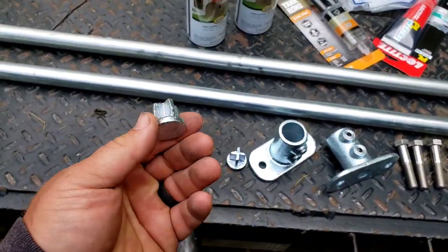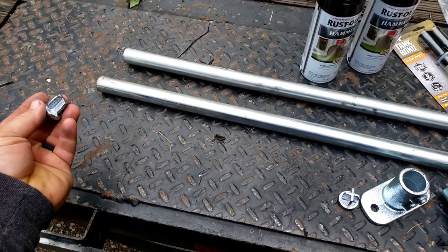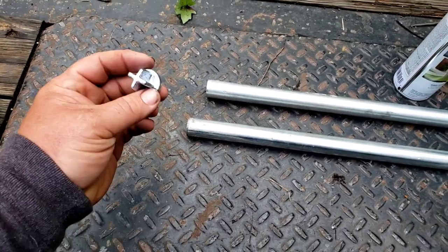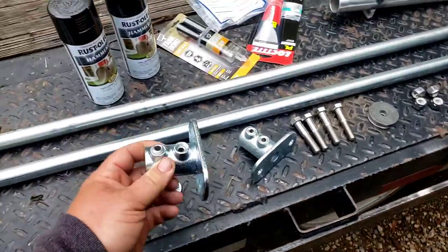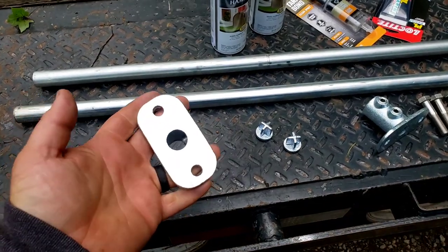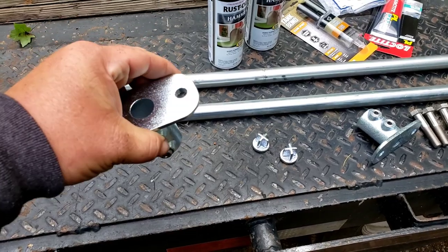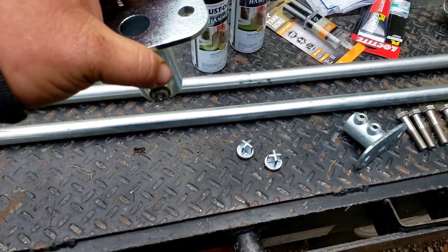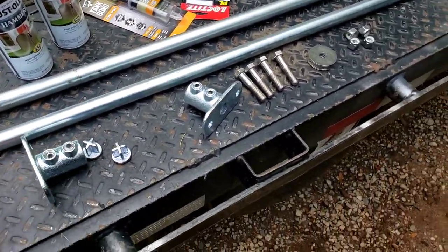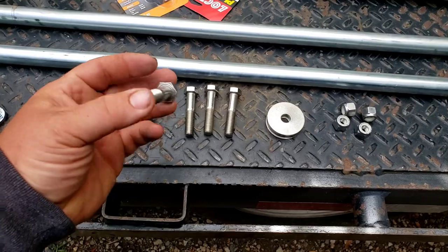These end caps I bought for the bottom — I'll mix up epoxy, probably with some silicone too, run it up inside the pipe, then hammer them in and that'll be your foot for the bottom. I also bought these T-fittings for the top. They fit my hand pretty well, so if you're fishing in 10 feet of water and something happens, it won't fall down through the bracket, and it gives you a place to sink them in the ground a bit.